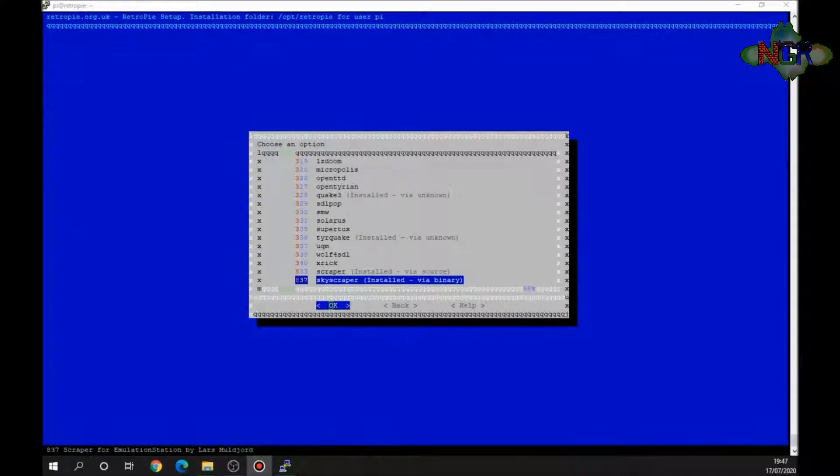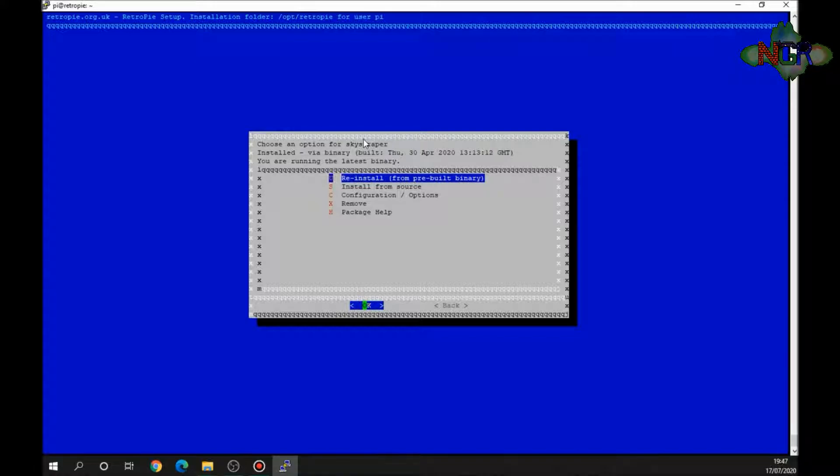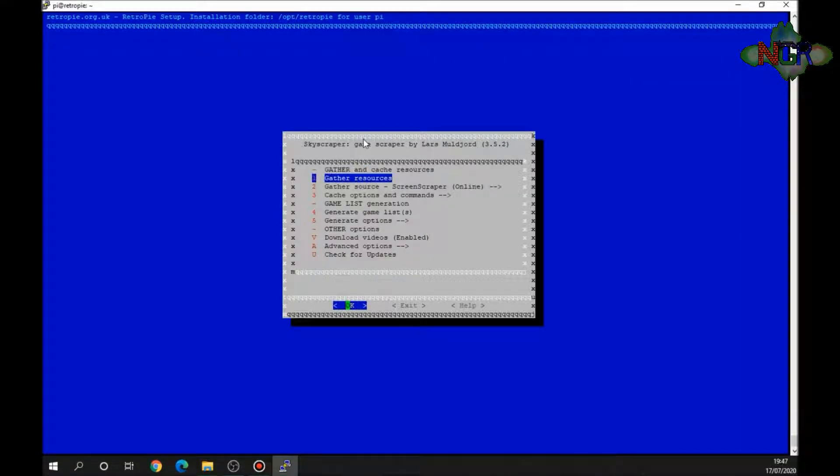The second program I want to show you is Skyscraper — I think it's a more powerful program. If Scraper doesn't work, doesn't capture all images, or the sources go down, I use Skyscraper. We're going to scrape the PSP ROMs with it. Going into Skyscraper configuration and options, you'll see three headers: Gathering, Cache/Resources, Games List, and Output — each header covers its own group of options.